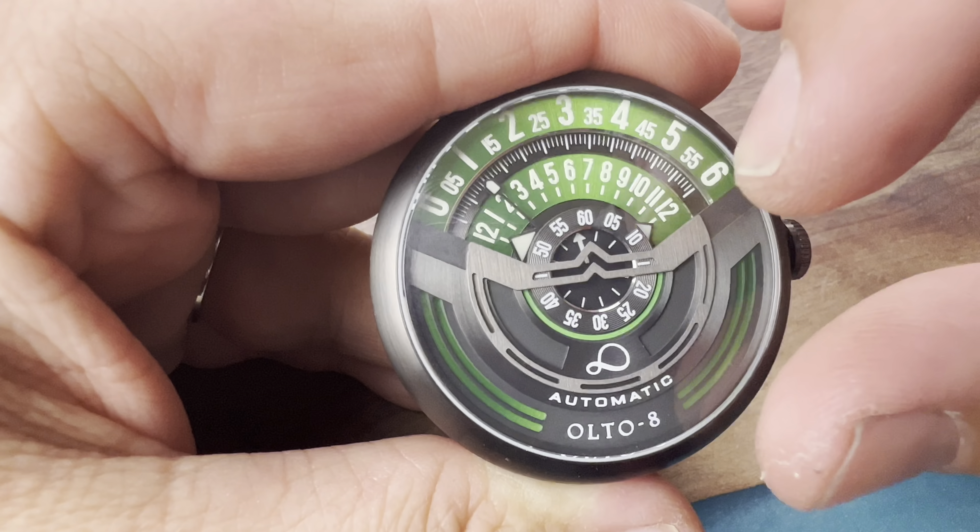It's not a screw-down crown but you're only getting 15 meters of water resistance. When you're wearing a leather strap you're probably not going to put it in water anyway. This is a watch they're marketing for vintage or current motorcyclists — you wear it and it just looks cool, it'll definitely strike up conversation. I like the depth of the dial — look how far down the numbers go and all the steps. They really did a lot of detail here, it almost looks like a piece of artwork.